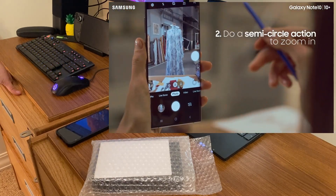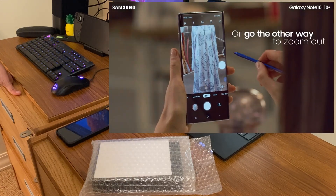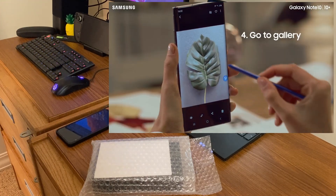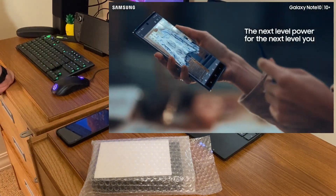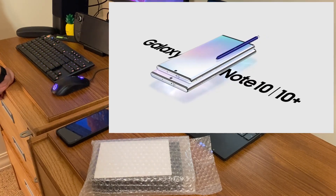I didn't use the Bluetooth functions as much because it was very gimmicky. They called it air actions at the time. The big thing they advertised was you put your camera up, pull your pen out, and push the button to take pictures. Or you could do movements with the pen to get some Bluetooth function, but there's no real reason to do that. So I mostly just used it for writing.